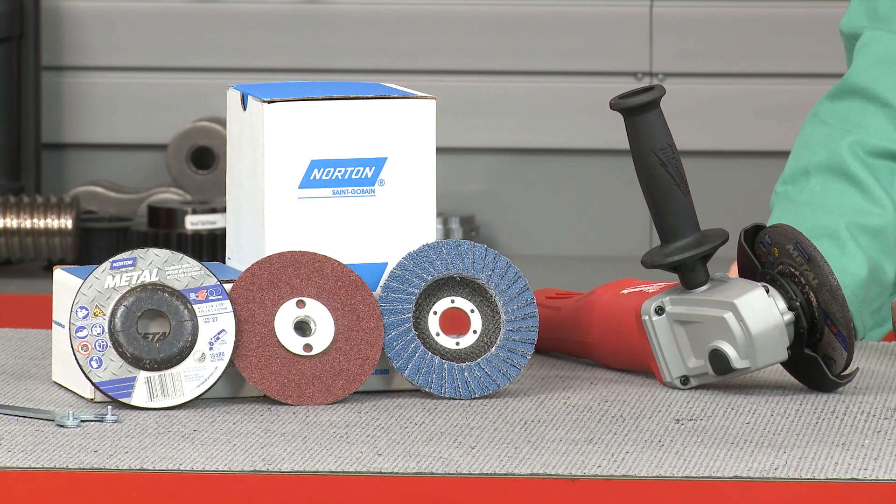A comprehensive abrasive line developed to help you reach project goals in a single economical purchase. The Norton metal line is comprised of wheels, discs, cones, plugs and other specialty items, and is made for customers who can't measure productivity in their abrasives or for whom it isn't a priority.